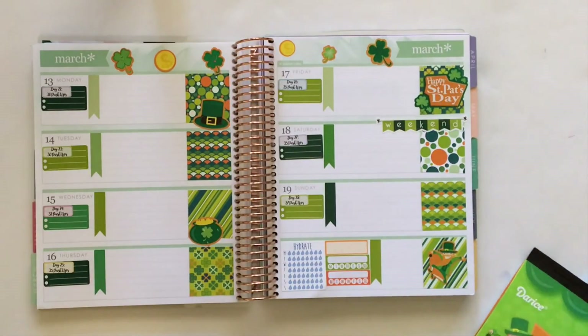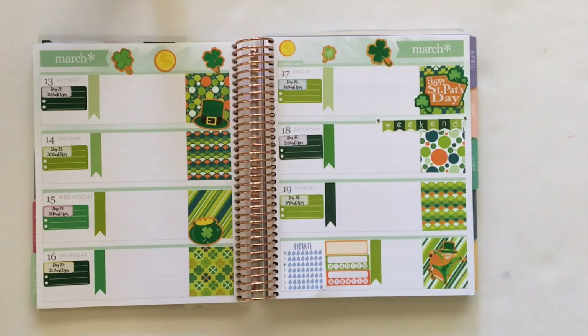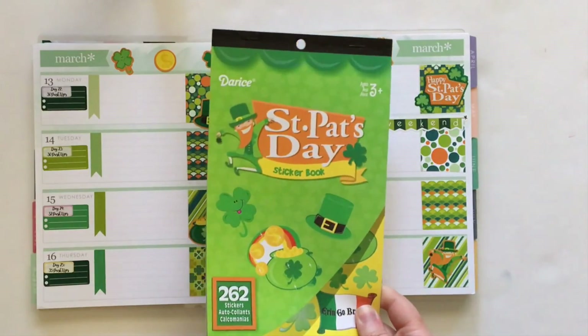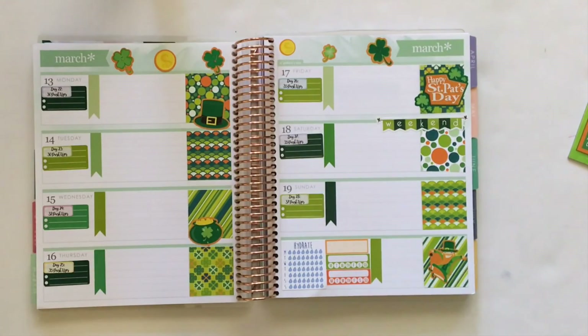That is going to conclude my St. Patrick's Day Plan With Me video. I hope you guys enjoyed it. I know a lot of the stickers that I used aren't available for purchase any longer, but my recommendation is just do a color themed week — grab some green stickers, some orange stickers, some golden stickers, and you can make it work in your planner too. Go to your local craft store or even use some free printables online. I've never done that before but I know there must be some available for St. Patrick's Day, so perhaps do a quick search on Pinterest and see what comes up. Thank you all so much for watching. If you are new to Adventures in Polished Land, please hit that subscribe button — I post all planner related videos and I would love to have you here. See you in my next video. Bye!